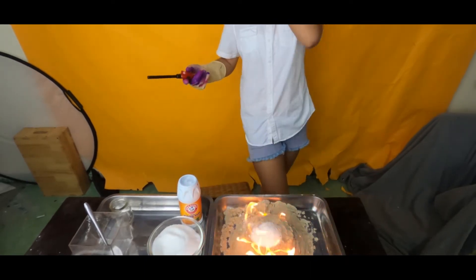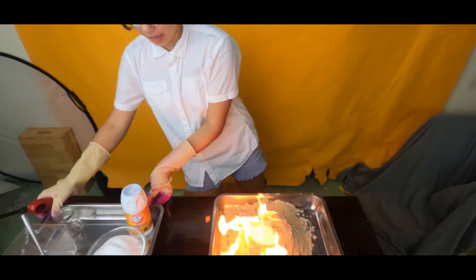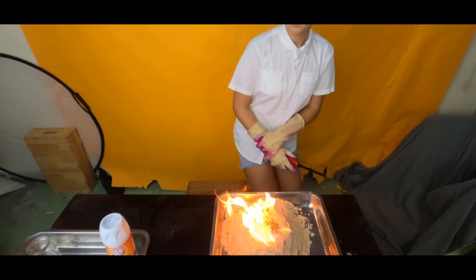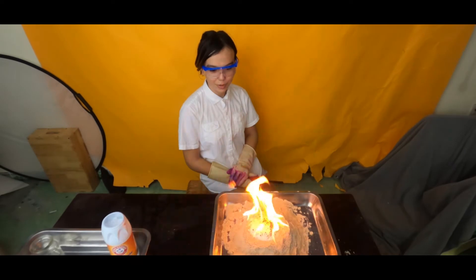Ta-da! Okay, let's move this before I light my eyes on fire. And let's watch. Ooh, it's pretty.